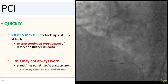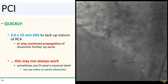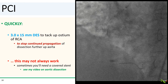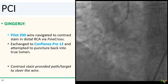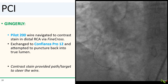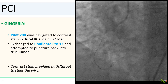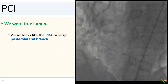So very quickly, we used a 3.0 by 15 mm DES to tack up the ostium of the RCA, to stop the continued propagation of the dissection further up the aorta. This may not always work, and sometimes you'll need a covered stent — I go over this in another video of a dramatic case of aortic dissection during an FFR procedure. We then passed the Pilot 200 wire via another fine cross catheter into the contrast stain in the distal RCA, then exchanged the Pilot 200 to a Confianza Pro 12 wire and attempted to puncture back into the true lumen. This being a community hospital, we did not have the stingray system available.